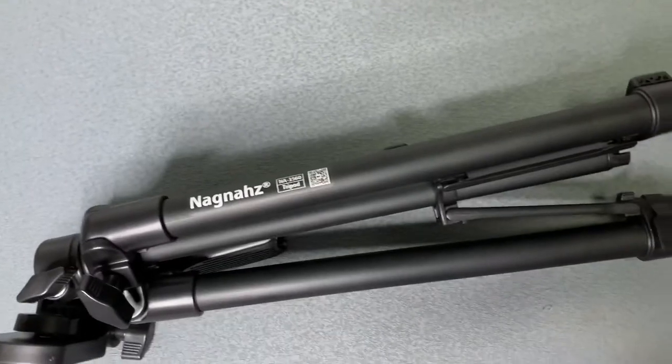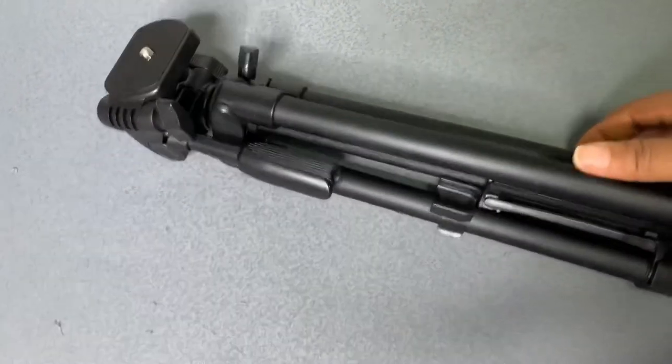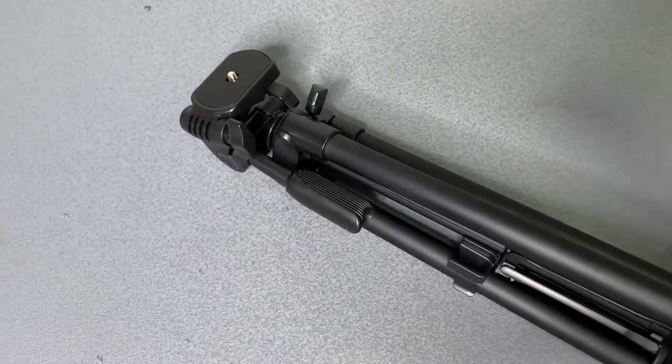I'm just going to open this tripod and set it up for you to see. This is the full length — I'm going to open it so you can see how tall it is.